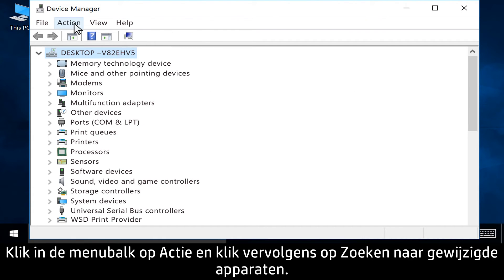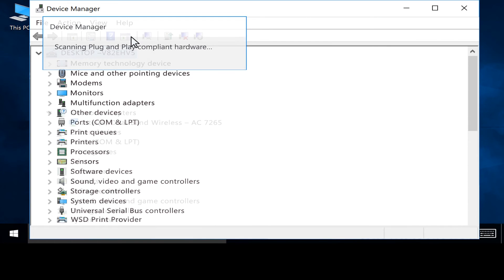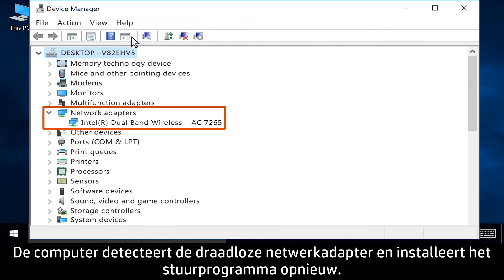From the menu bar, click Action, then click Scan for Hardware Changes. The computer detects the Wireless Network Adapter and reinstalls the driver.